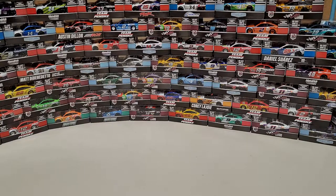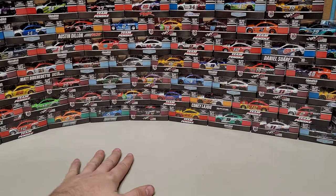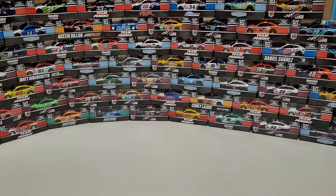Hey everybody, welcome back to another diecast review. As you can see, we've got a wonderful blank table in front of us along with a wonderful backdrop of metal chassis diecasts, all available at RS Diecast.com — shameless plug.